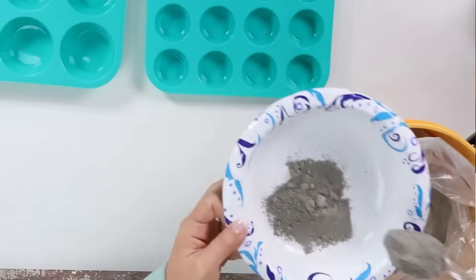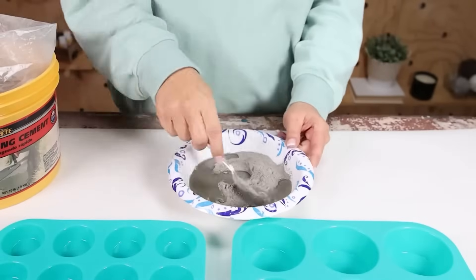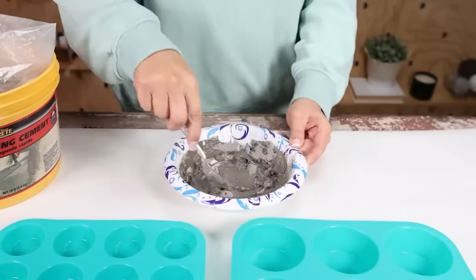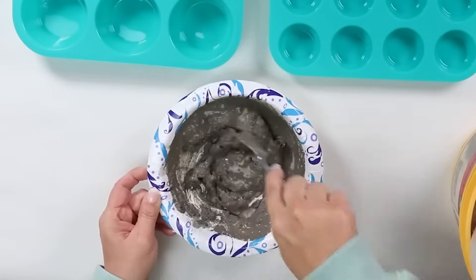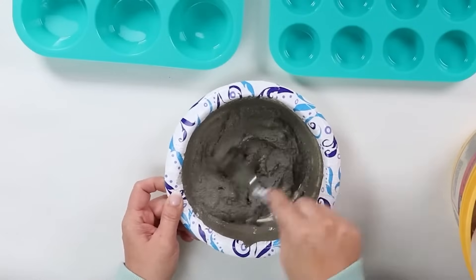Start by putting your KwikCrete into a disposable bowl, and then add in water. I don't ever measure this, but you want your KwikCrete to be at kind of a pudding consistency, so where it pours in nicely. Just add water until you're at that consistency.